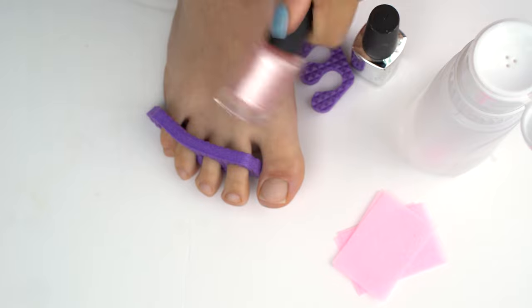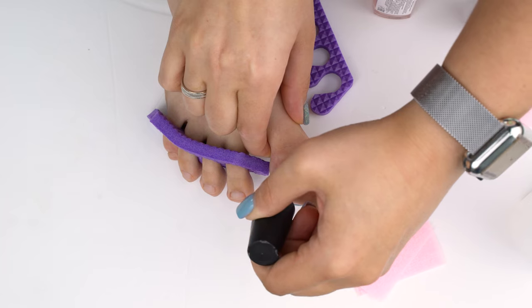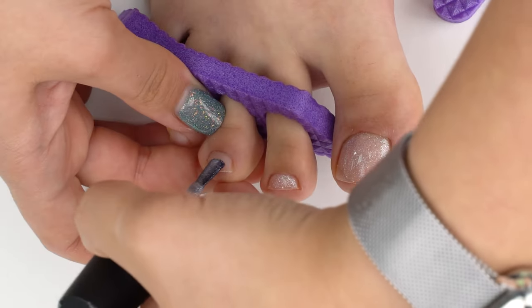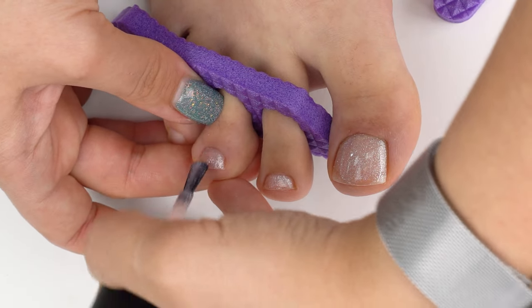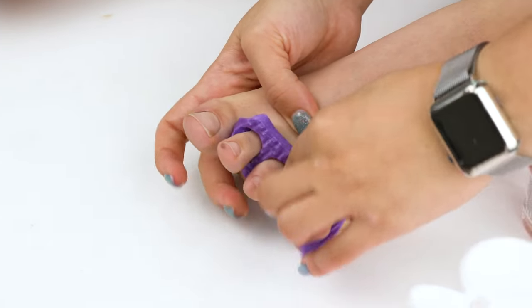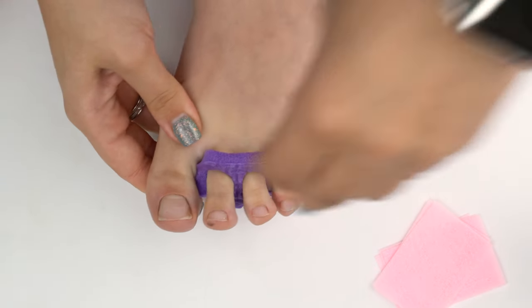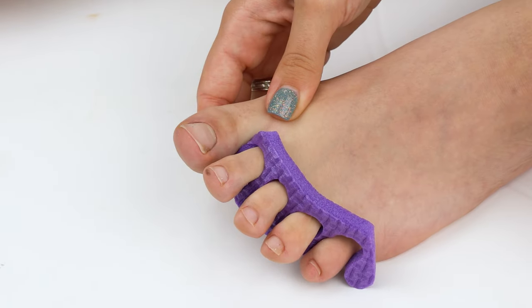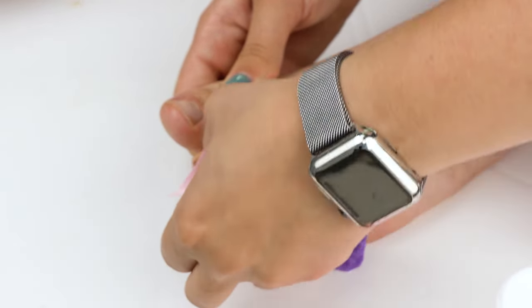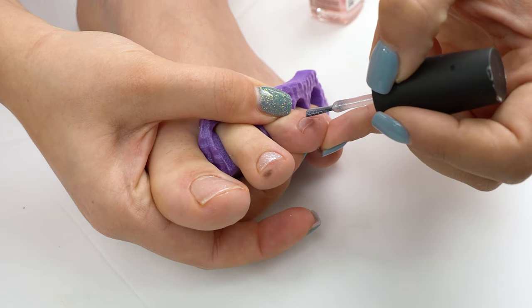I've come across yellowish toenails many times, and often that's not fungus — it's just a nail polish stain. I'm sure you've noticed that in bright manicures too, as bold colors stain badly. Apply a thin layer of nail polish and wait for it to dry; otherwise the coating won't last. A degreaser provides better bonding — you may know this from crafts or repair work, since any surface needs to be degreased first.